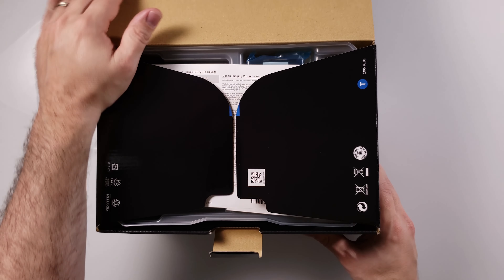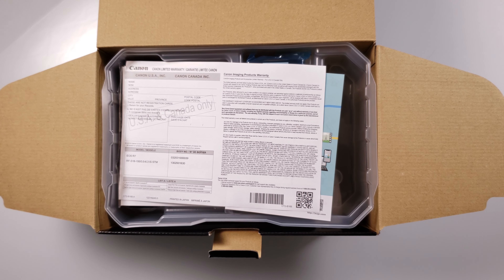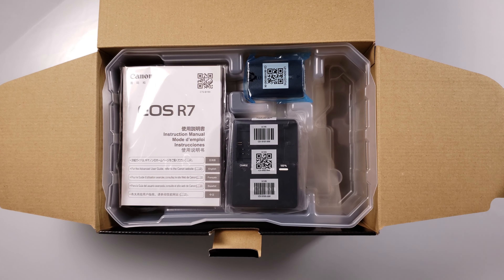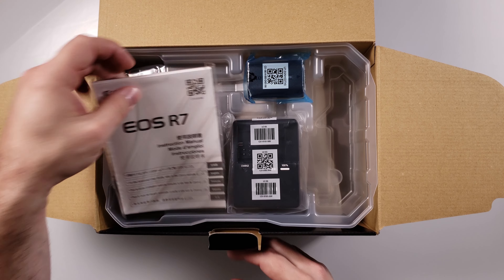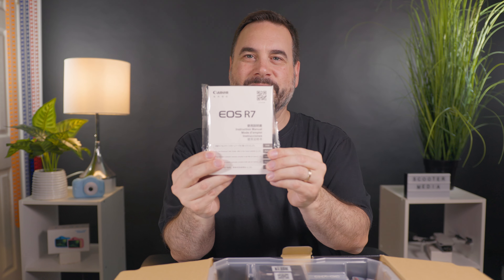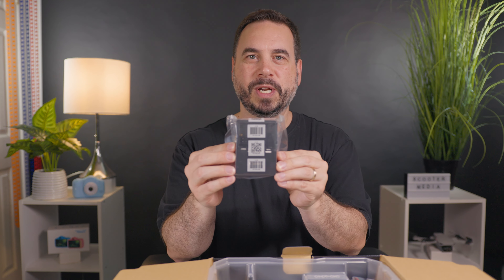We're opening our box just to see what's inside. The first thing we see of course is our wonderful paperwork and warranty. We've got our EOS R7 manual and we've got the battery charger.